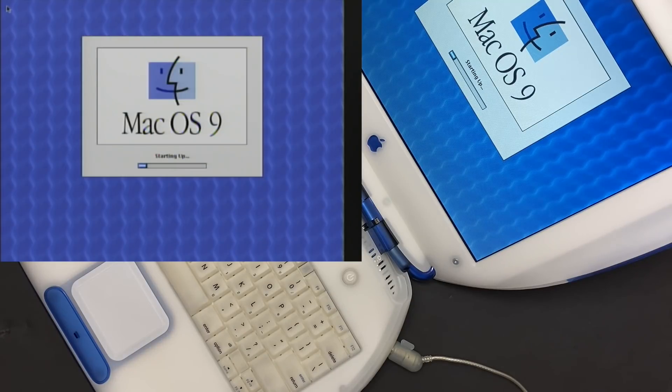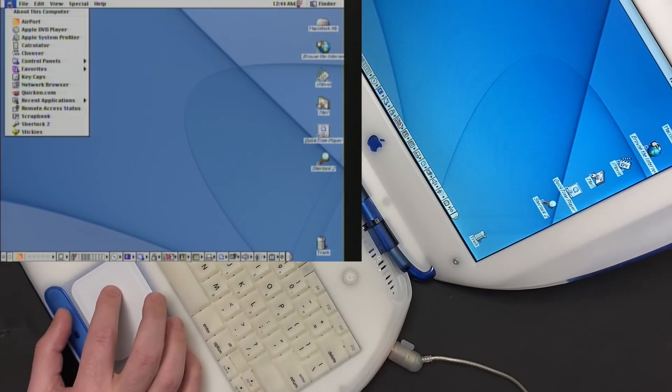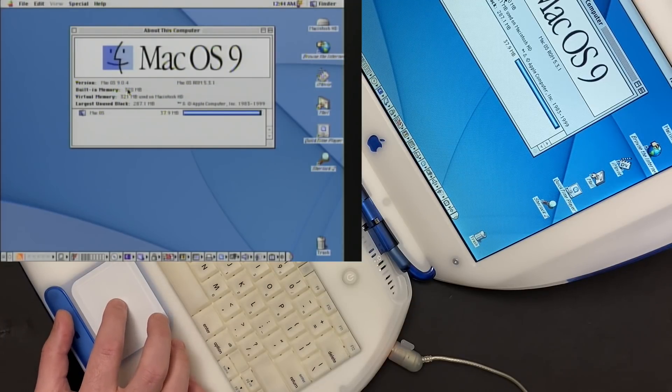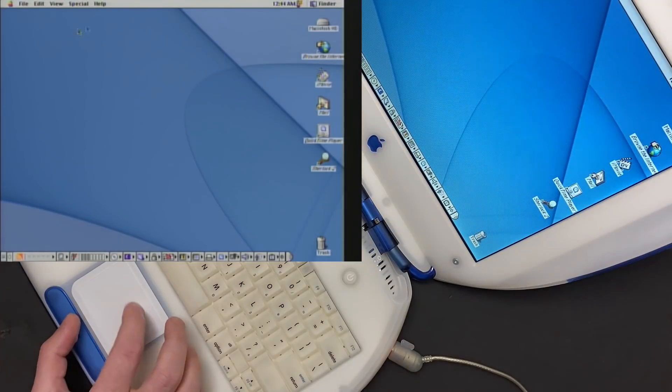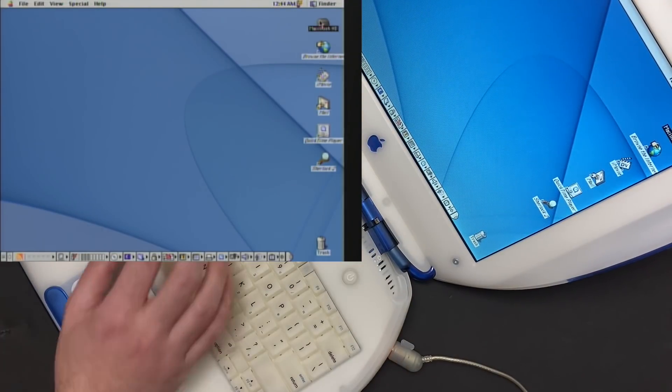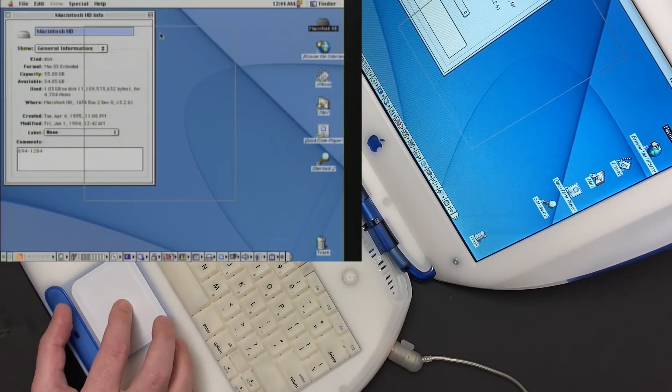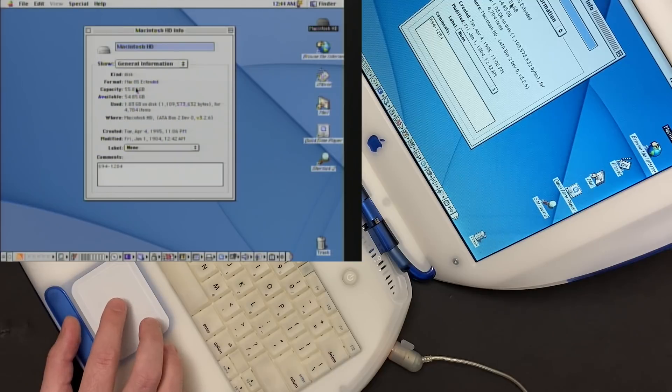Rather than stare at the screen while this thing's starting up, let me skip ahead a little bit. Here we are on the Mac OS 9 desktop, and in About This Computer I can see that this unit has 320 megs of RAM. 64 megs of that is soldered onto the logic board, so that means there's a 256 meg module installed. In hard disk info, I can see this unit has a 60 gig hard drive. This model would've originally shipped with a 10 gigabyte hard drive, so it's obviously been upgraded at some point in its life.